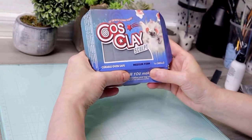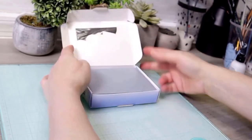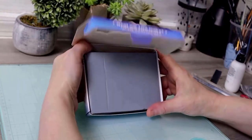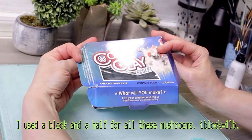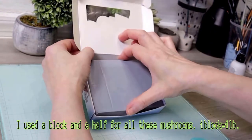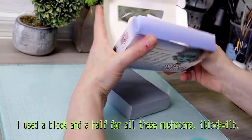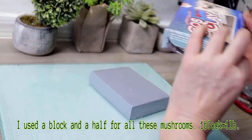I like to use the medium firm Cosclay. The reason I do is because it stays flexible, and when I use polymer and I have sculptures with really small pieces, they do tend to break off. If you guys like polymer and are happy with it, use what you know — it's going to work for these mushrooms.